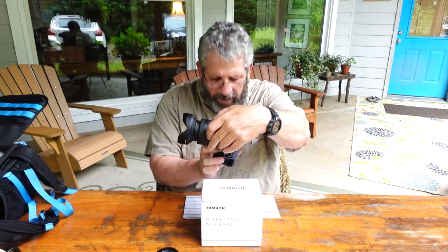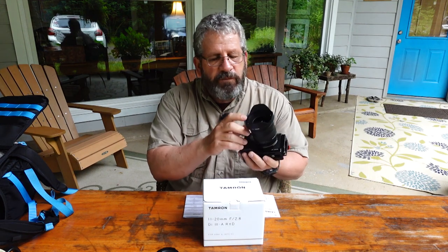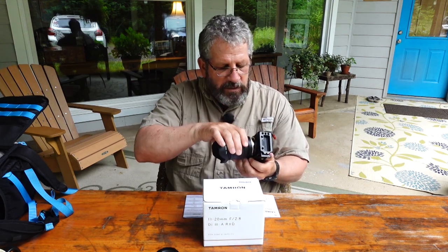It is a whopping 3.4 inches when fully retracted, and extends out about another half inch, so you're looking at right around four inches fully extended. The weight is 11.8 ounces, which is great. There's a fluorine coating on the front of the lens — very nice, so if you get something on it, it wipes off much easier. It's got the BB-AR2 coating, which reduces or eliminates lens flare when shooting into light. Like all their newer lenses, it is also weather sealed.